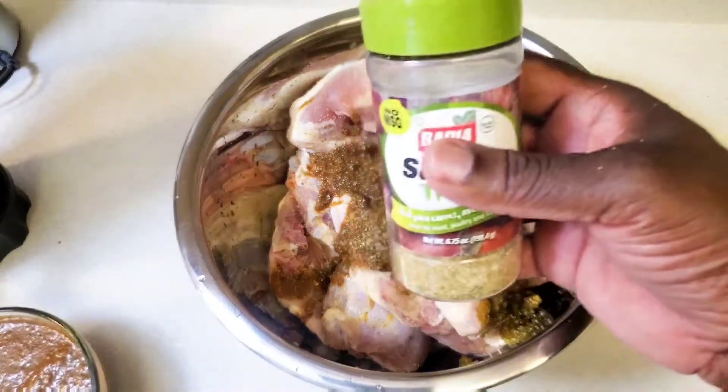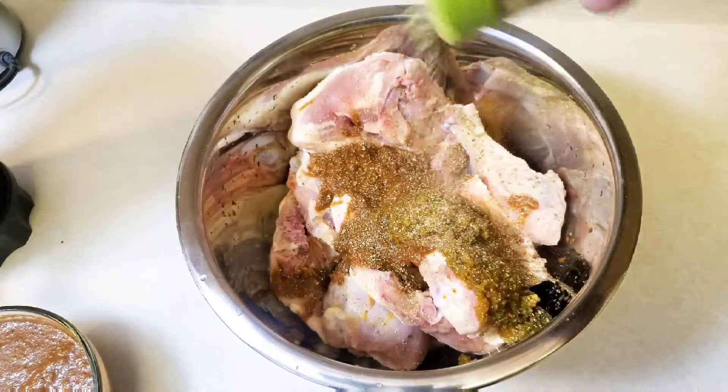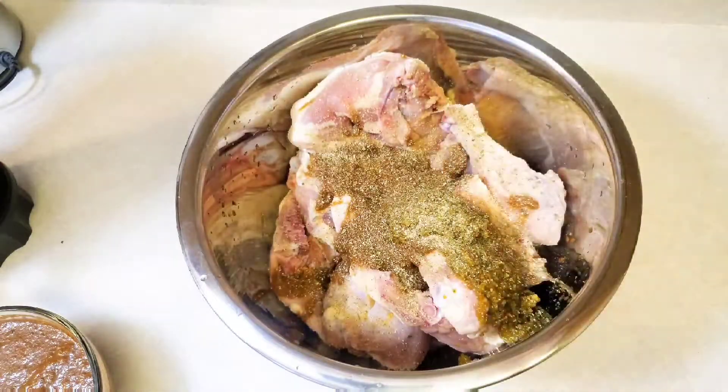I'm gonna speed the video up so you can see what I use, and it's just simple. It's a simple process for jerk chicken. Trust me, it really is.